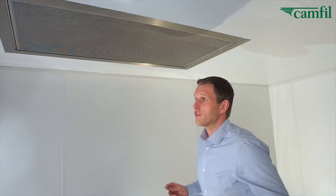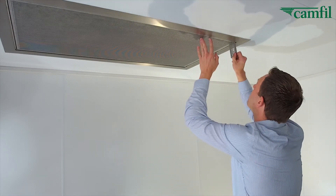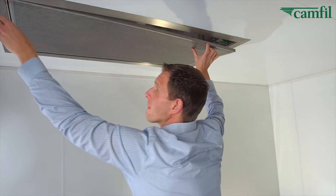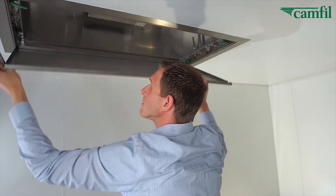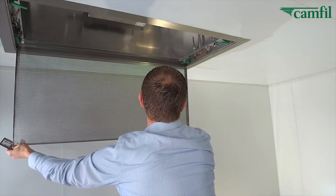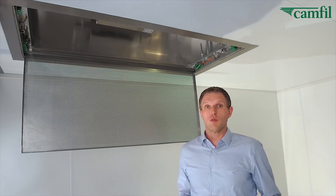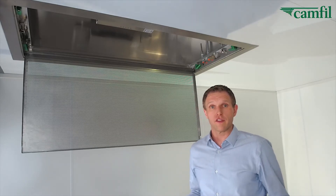Let's take a look inside using the flush grille. I'm going to open it with our quick access card and concealed fasteners release as so. Once the grille's been lowered, in order to change the filter or do any maintenance within the housing, you remove the grille simply and easily as such.